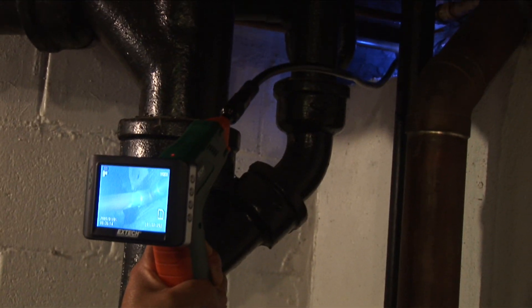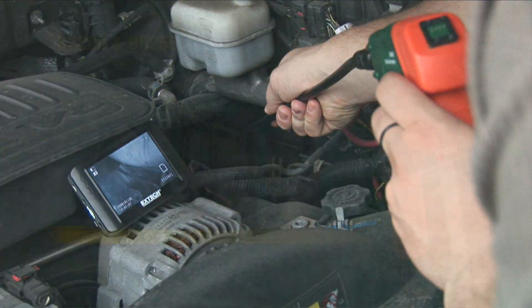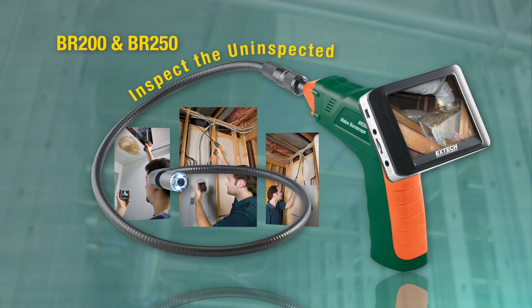If you need to inspect and document difficult-to-access or hazardous locations, the affordably priced EXTECH wireless inspection camera is a must-have tool to help you inspect the uninspected.